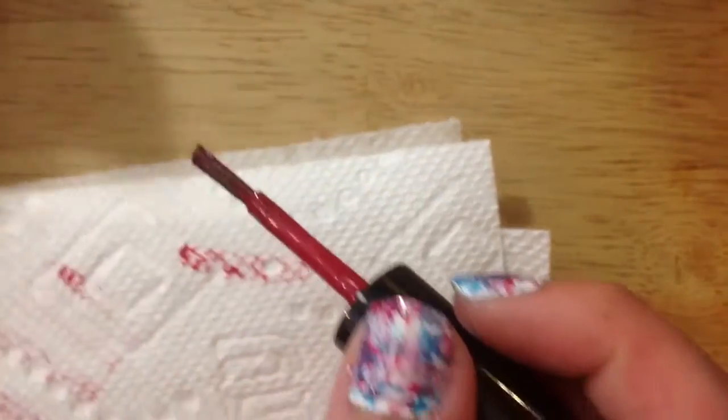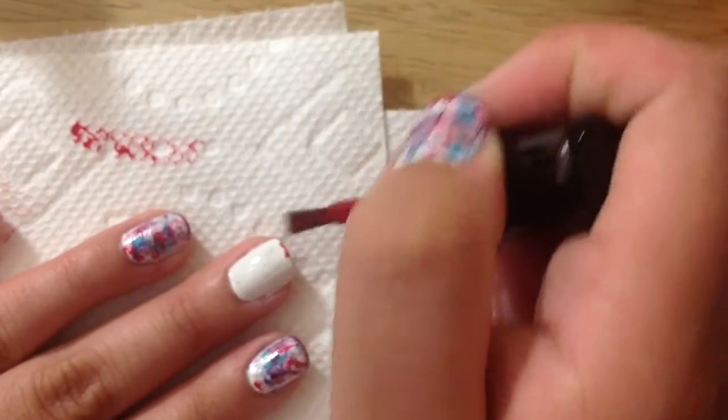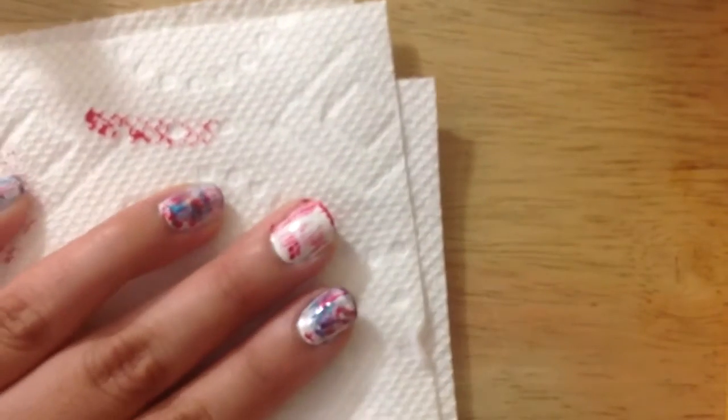I suggest that you take a paper towel and clean the brush off even more, because you want the brush to be pretty much without any nail polish, and then you're just gonna paint your nails like you normally would with whatever nail polish is left.